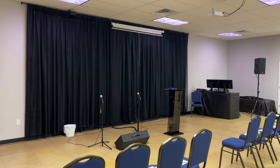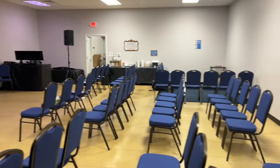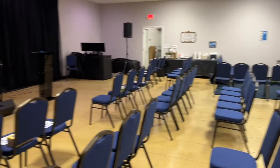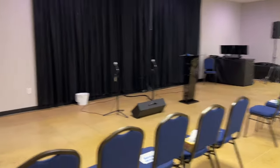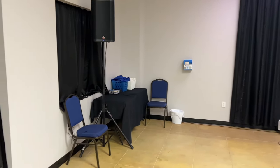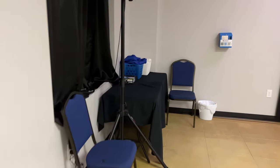The first thing you're going to notice is we moved the location of the soundboard. It was back here, so we changed the chairs around a little bit and moved it over to the corner. We also moved that table, put the tablecloth on it, and moved the things that were in the windowsill out.